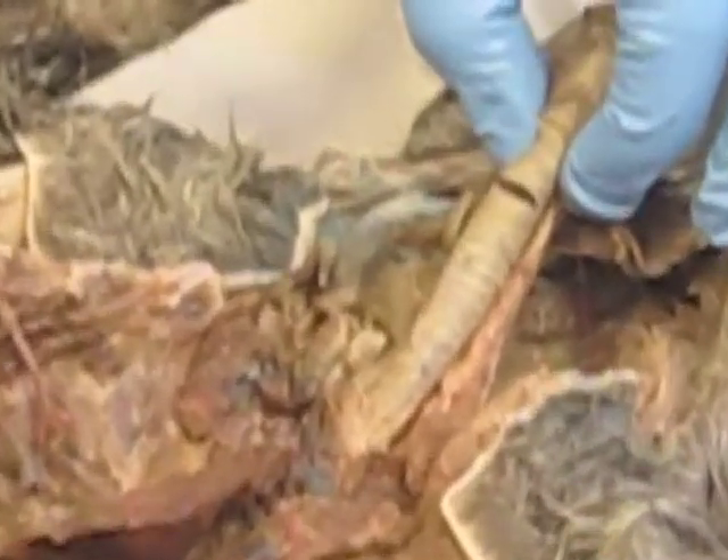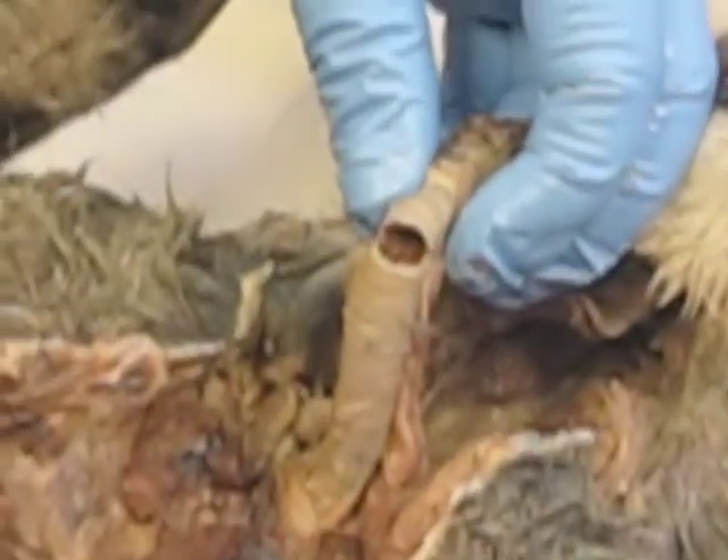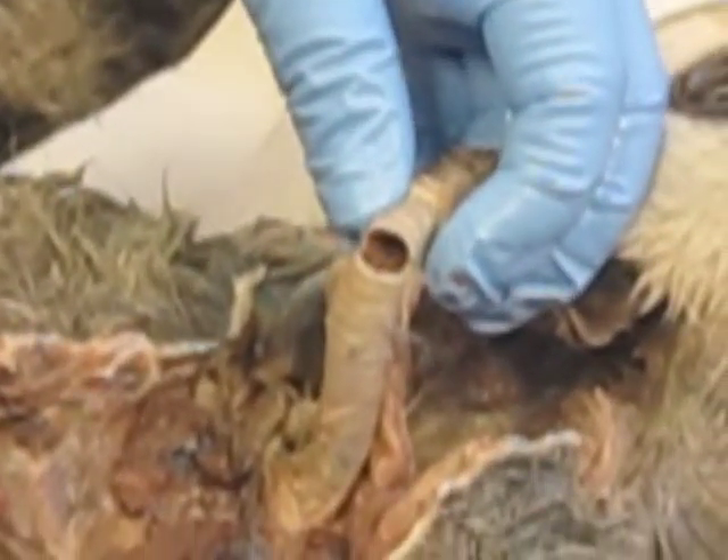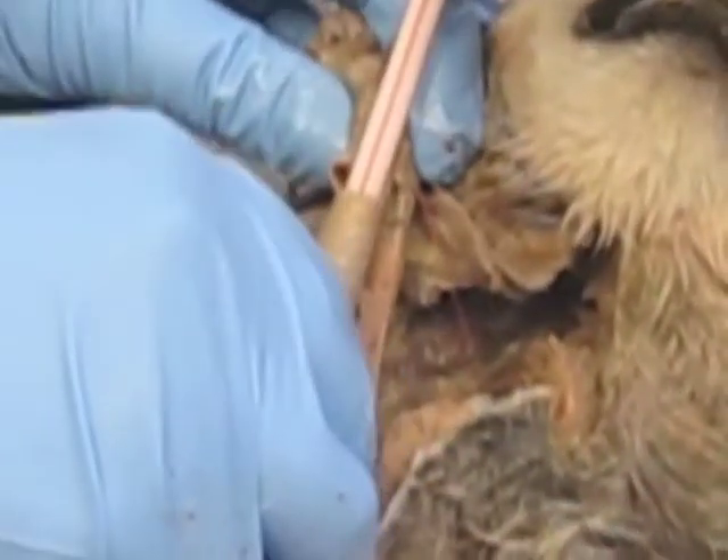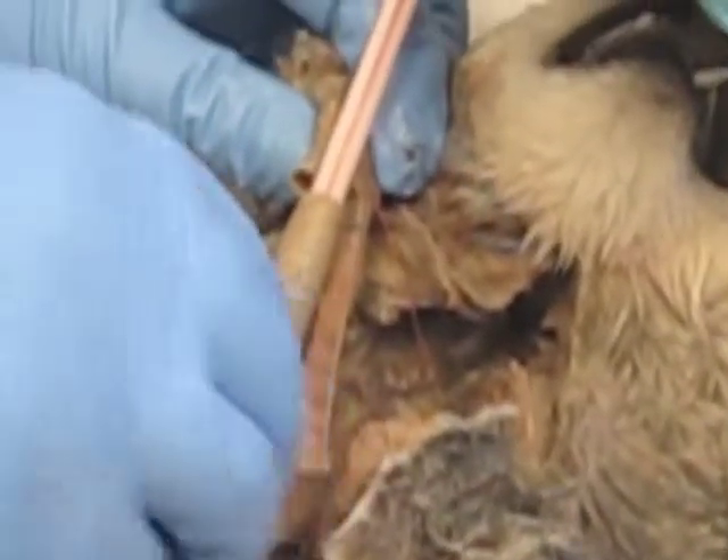Okay, and then — can you do me a huge favor? Go get me a straw. What you're going to do is we're going to get this in here. I want to try after you. And then you want to blow in it? Blow.